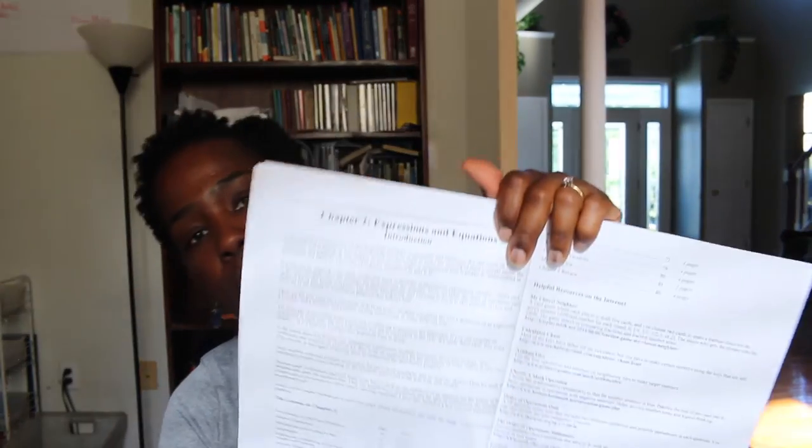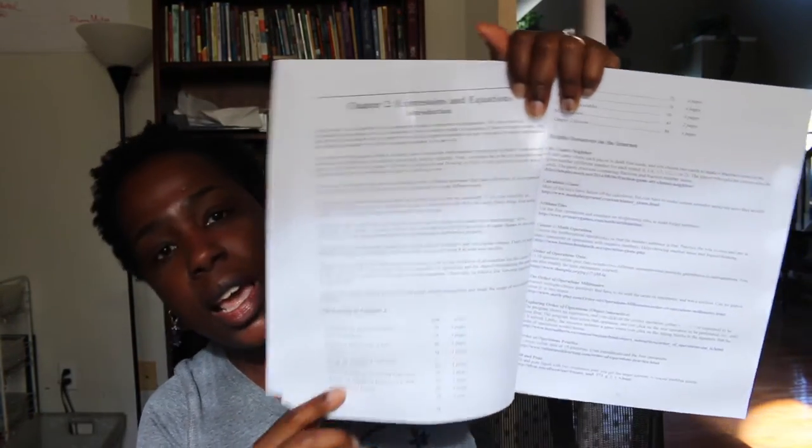It wasn't until we got to chapter two that I noticed every chapter has an introduction. In the introduction, it talks about all the concepts you're trying to cover and where they're coming from — showing you this aspect of math. Because I remember, not for this daughter but for Ms. Mocha Baby — I think this is level 6A for sixth grade, and Ms. Mocha Baby is doing level 2A.